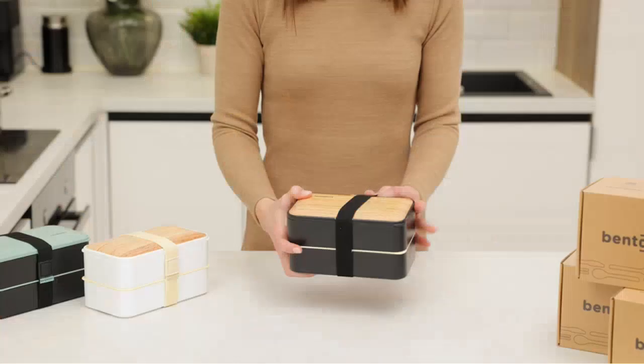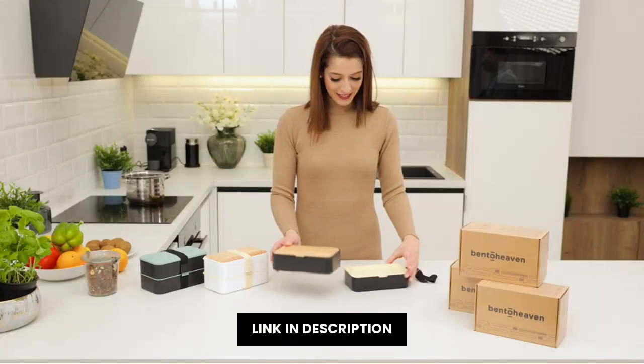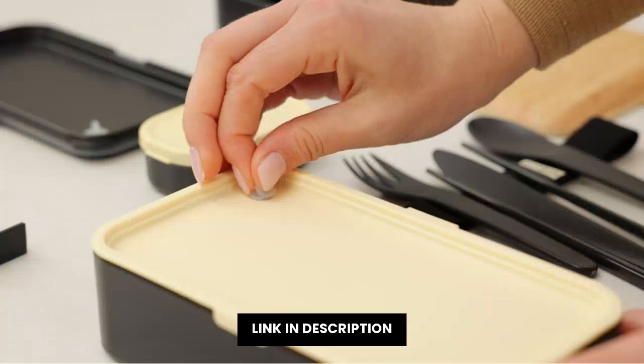The premium lunch box is made of great quality.